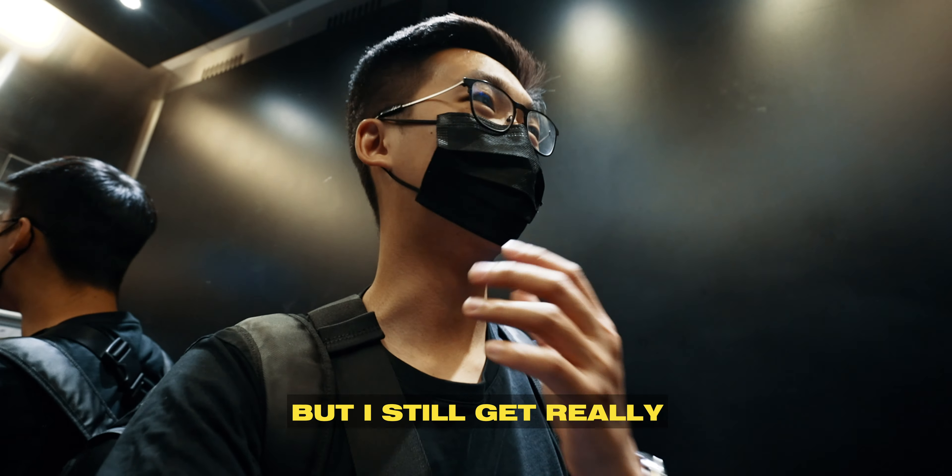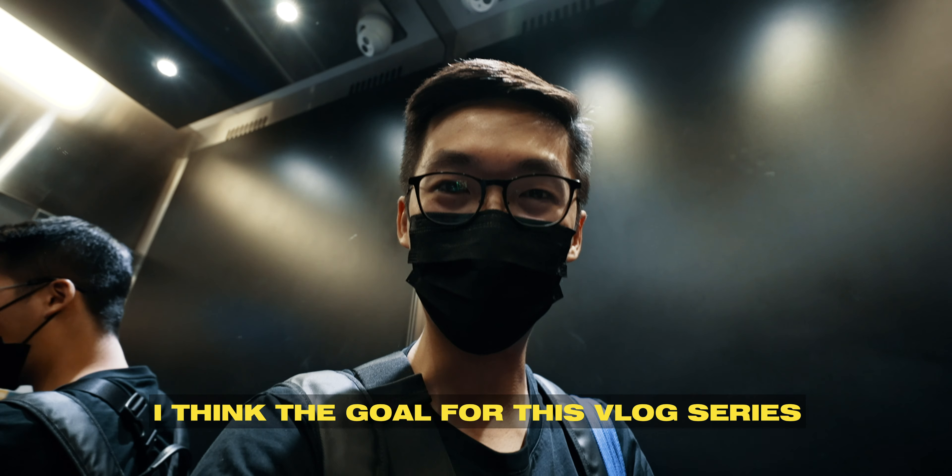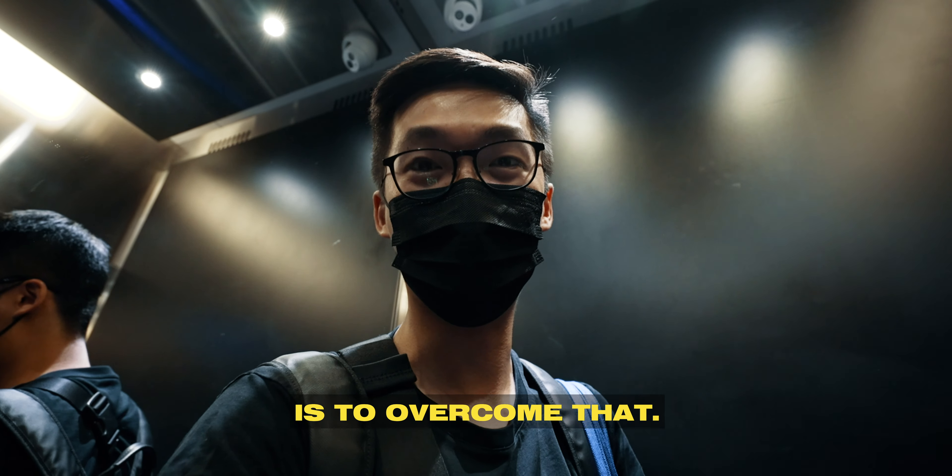I still get really vlog shy, like vlogging in public. I think the goal for this vlog series is to overcome that.